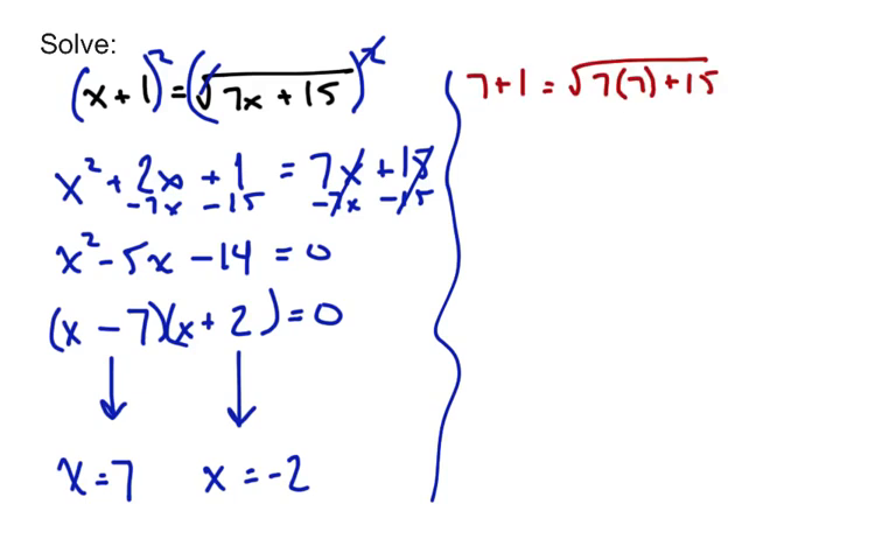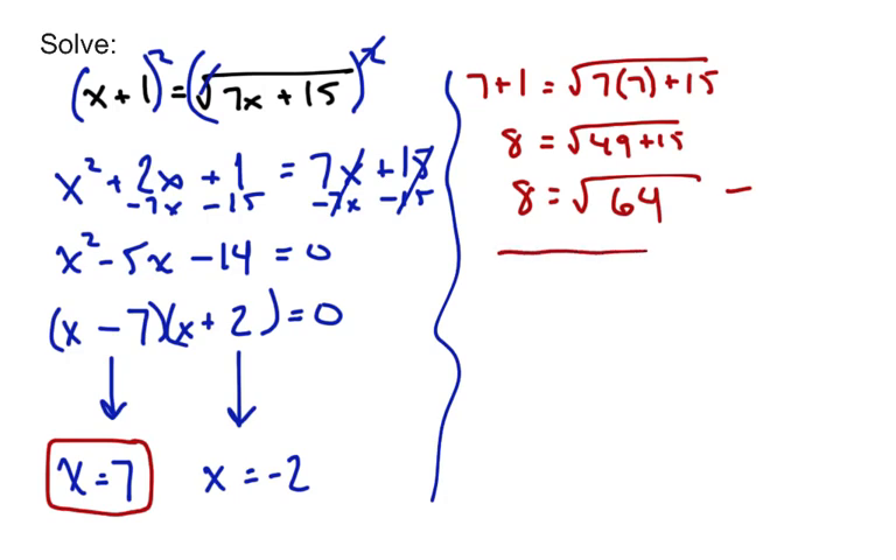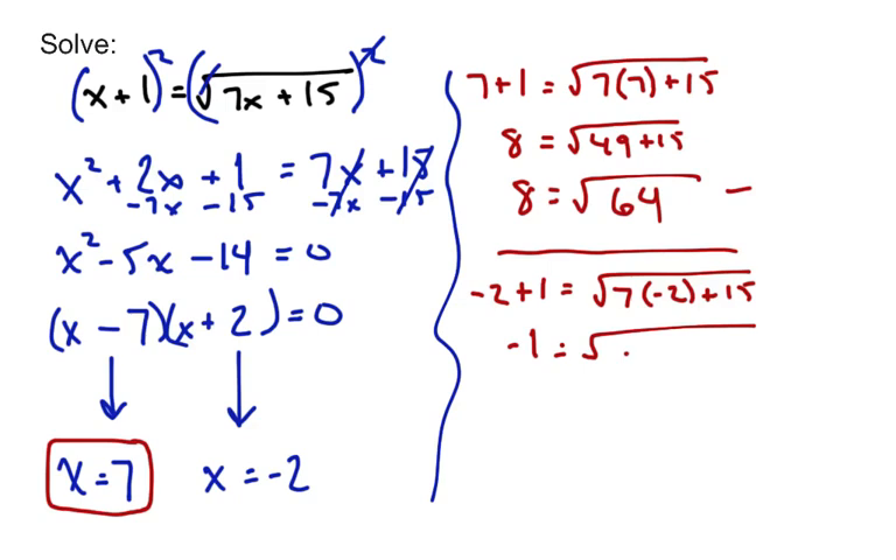Check both solutions. Trying x equals 7: is 7 plus 1 equal to the square root of 7 times 7 plus 15? Is 8 equal to the square root of 49 plus 15? Well, 49 plus 15 is 64, and 8 is the square root of 64 — that checks out. Now check x equals negative 2: negative 2 plus 1 equals the square root of 7 times negative 2 plus 15. On the left we get negative 1; on the right, negative 14 plus 15 is 1. Is negative 1 equal to the square root of 1? No. So our only solution is x equals 7.